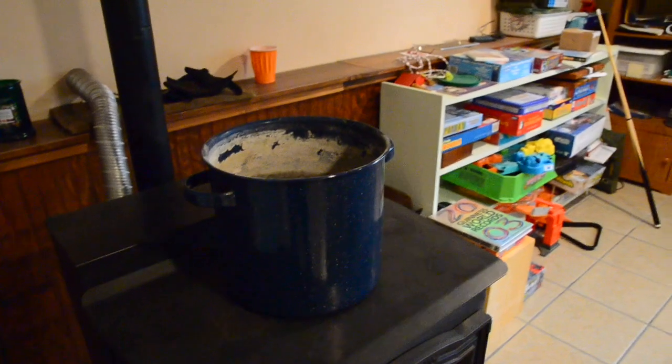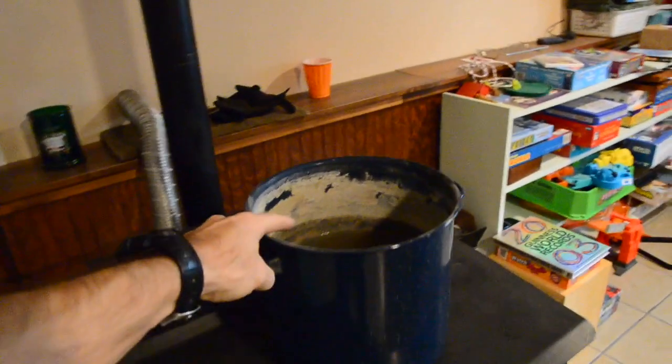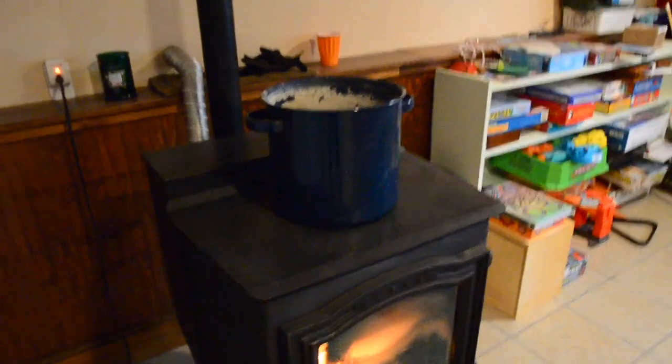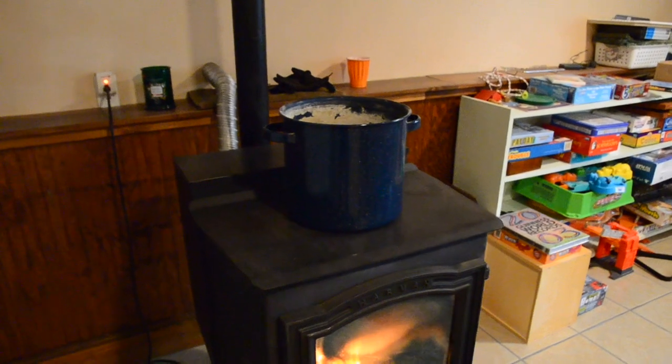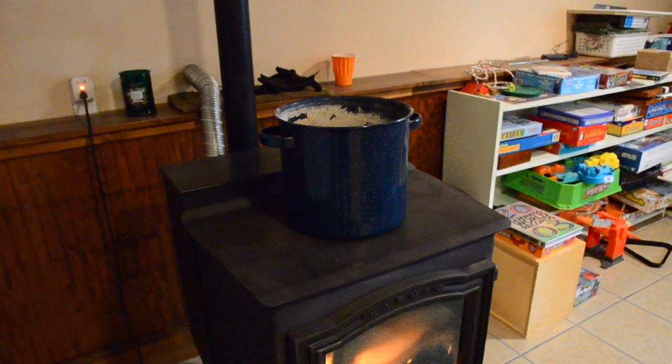Another thing I'm told is supposed to help make your house feel warmer is to put some humidity in the air. I put a pan of water on top of my pellet stove. Now if you don't have a pellet stove or a wood stove, you can buy a humidifier and put a little humidity in the air.